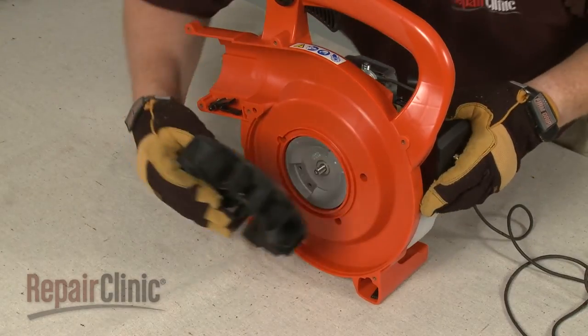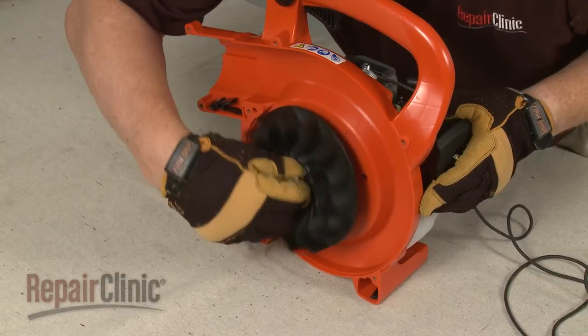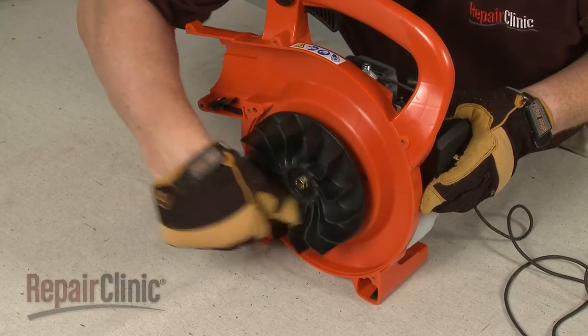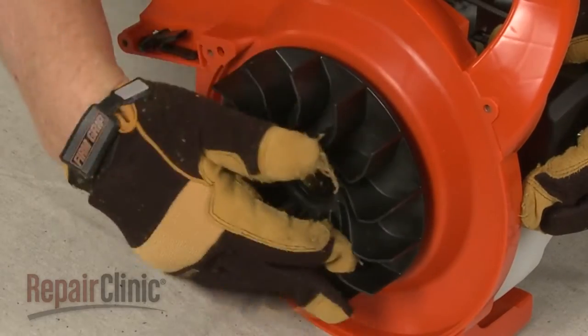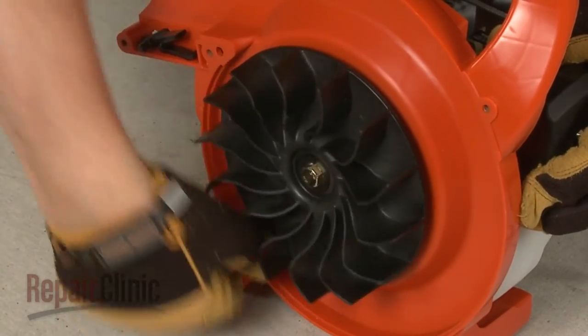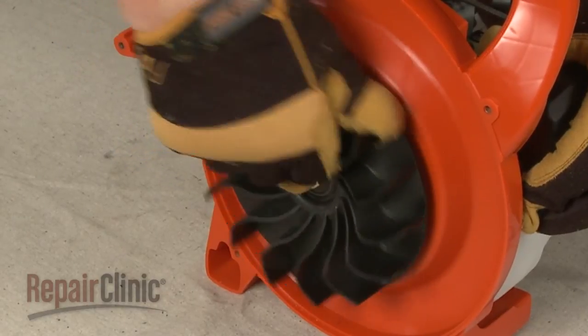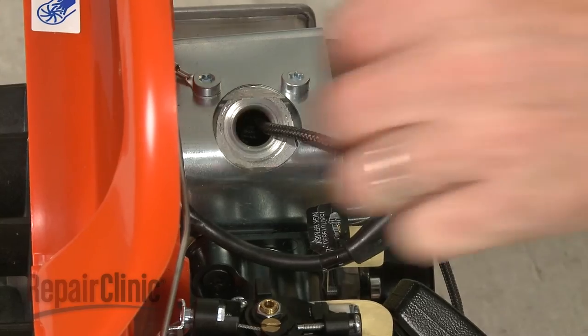Re-align the hub and blower wheel on the crankshaft and rotate the blower wheel clockwise until secure. Remove the cord from the cylinder.